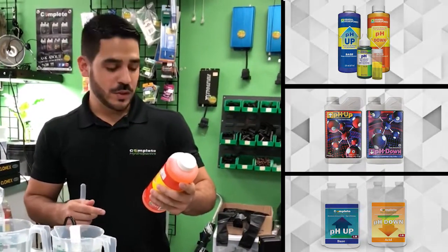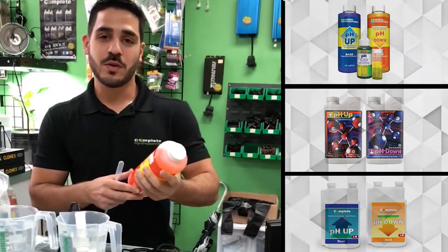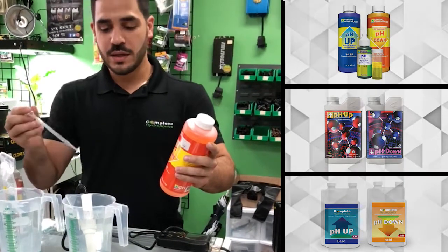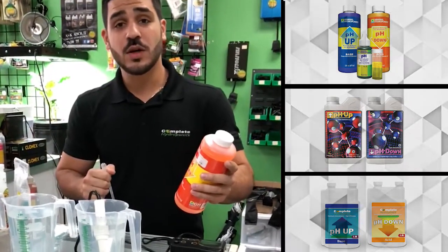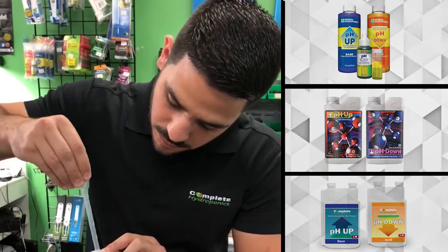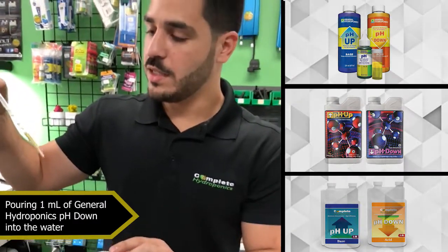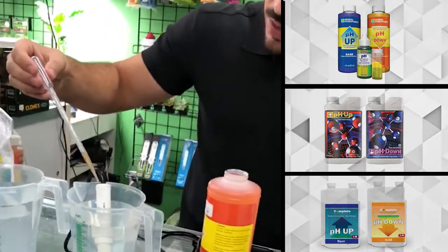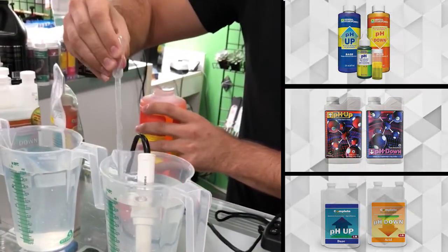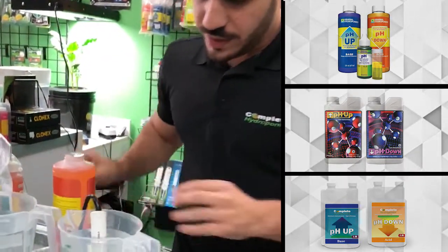First we're going to start with General Hydroponics pH down — now Scott's Miracle-Gro pH down. What we're going to do is take about one milliliter and put it into one liter of water and just see how it reacts. It is about one milliliter of pH down from General Hydroponics. I'm going to put it into the water. Let's see what that did to our pH, how many points it brought it down.